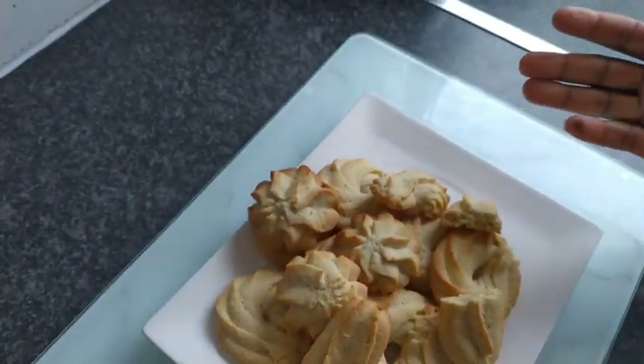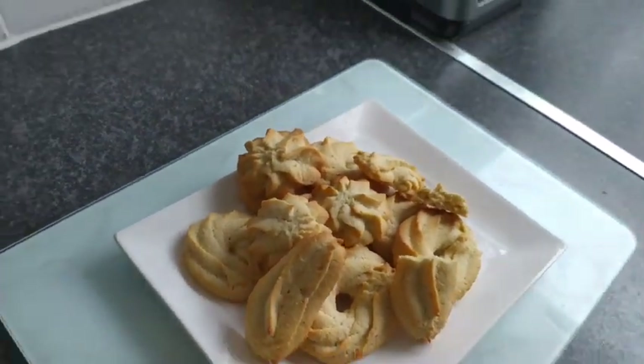So guys, that's my piping biscuit - try it and let's see how it goes. Don't forget to subscribe, share, and like my videos. Thank you for watching.